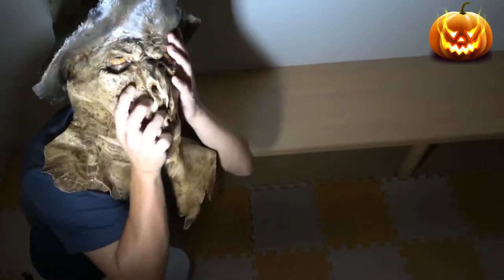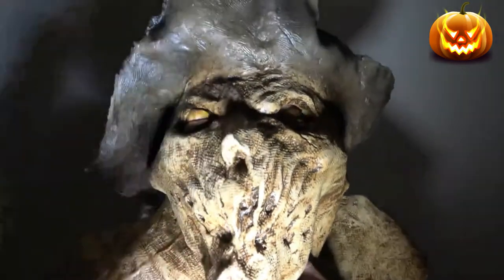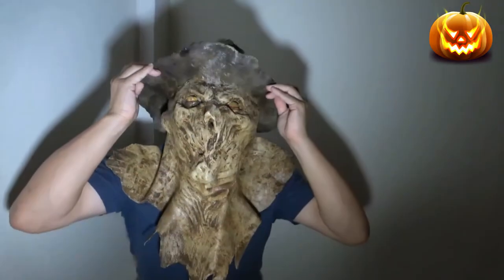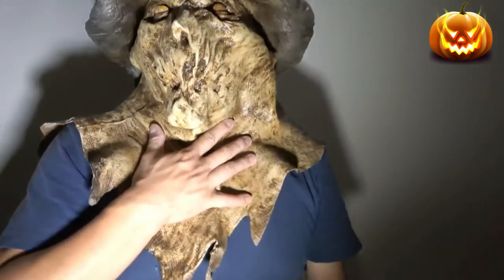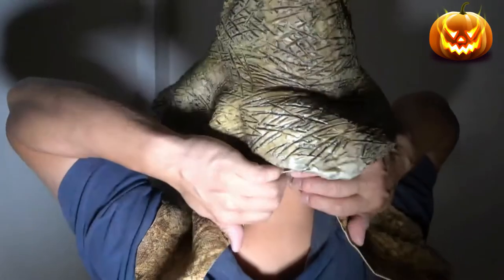Okay, this is the way to put it on. I scared you! Okay, so this is what it looks like. You'd need to cover your neck — put a black mesh over here to cover it up.